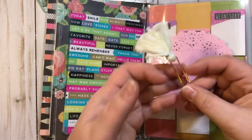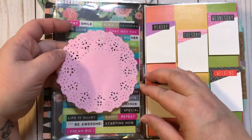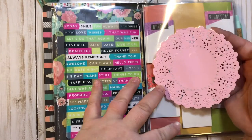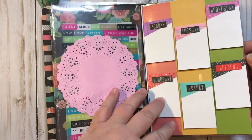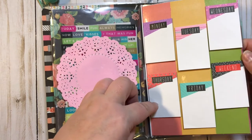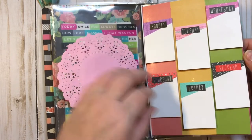Here is the dashboard. We have this white tassel paper clip right here. The dashboard is laminated, dual-sided. This side is just a double-sided pink doily. And this side right here has these page flags, or little post-its — Monday, Tuesday, Wednesday, Thursday, Friday, and the weekend. There's quite a few of each of those.